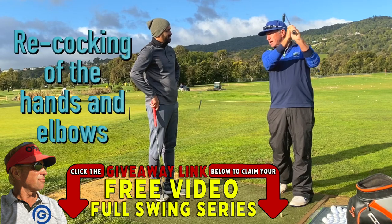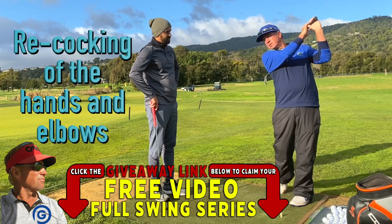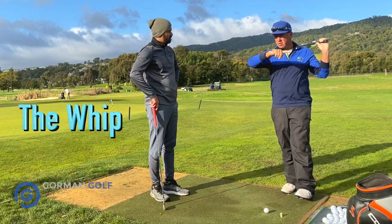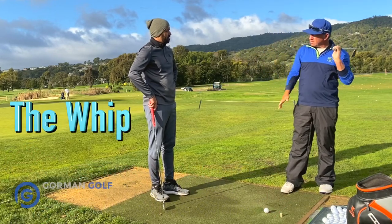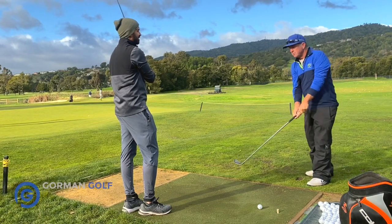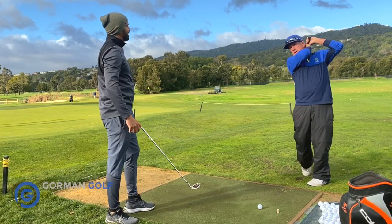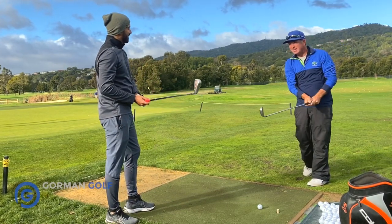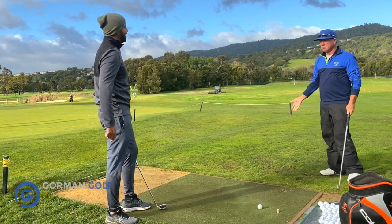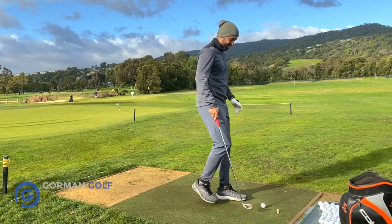What slows it down is the recocking of the hands and elbow. When you do that you can get a lot of speed. Absorb and continue the arc — the whip! There's no doubt that that's it. I'm just trying to get that in there a little bit, especially with the forearms. Unless you're trying to punch out of a tree all the time, we're trying to hit 220-yard floaters in there.